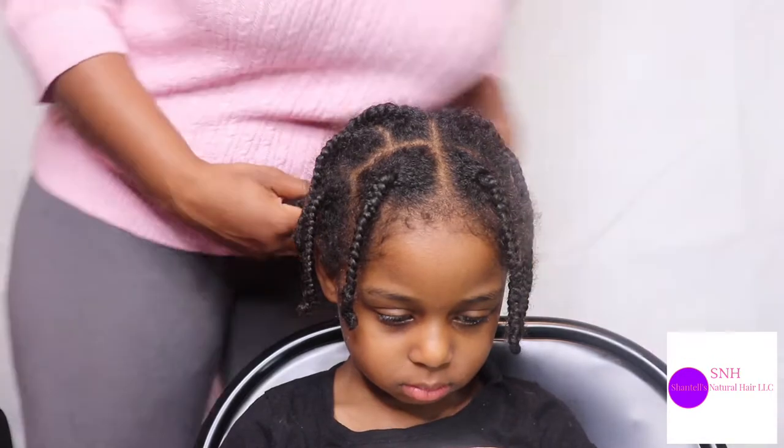She has thick hair as well but also curly hair. I want y'all to please continue watching. Please do not forget to like, comment, subscribe, and share, and we're about to get started — so Savannah's hair!